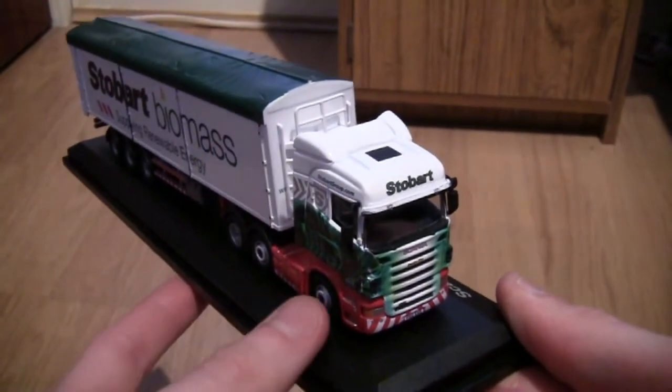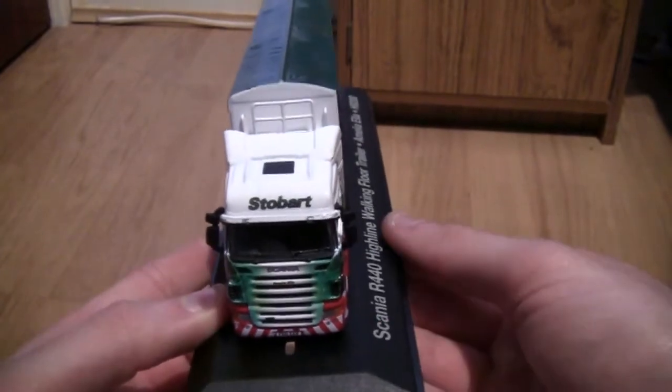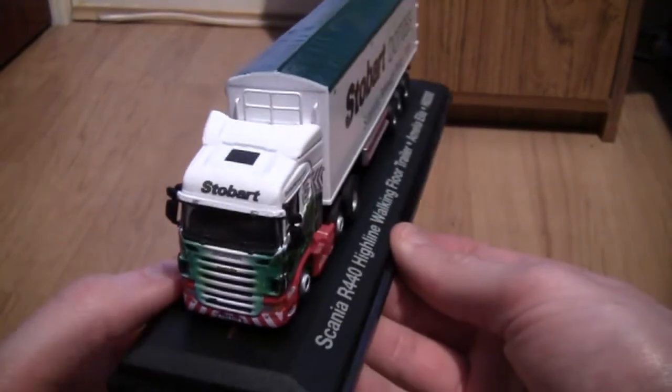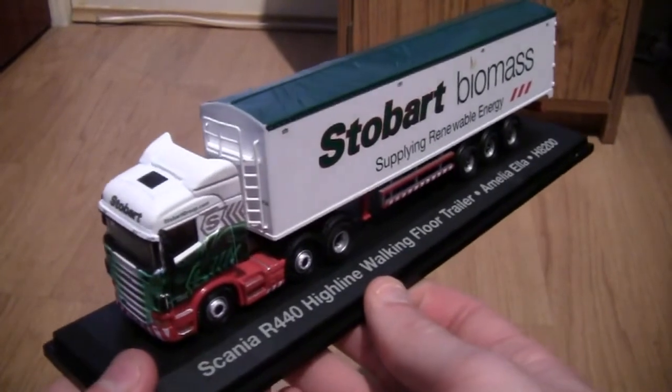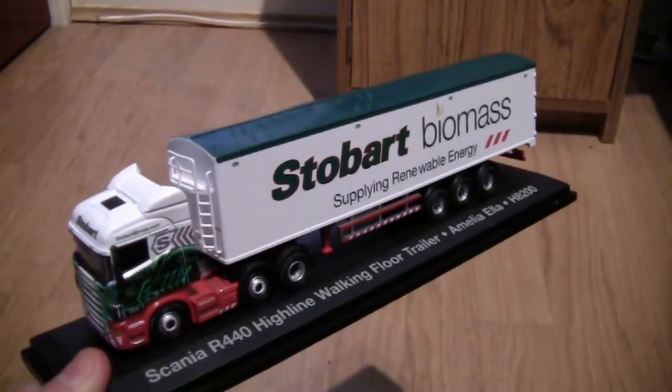There are that many words to describe it, but that's it basically — the Scania R Series R440 Highline with the walking floor trailer in Stobart Biomass livery.